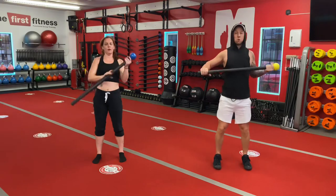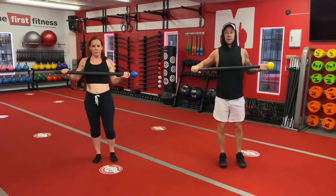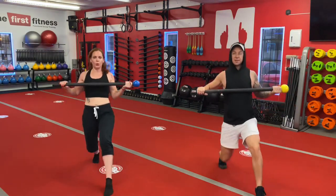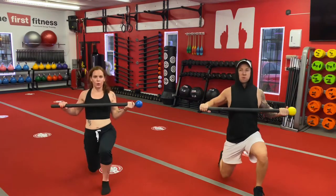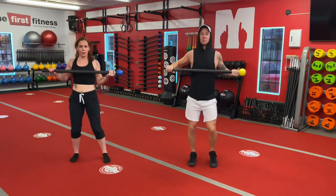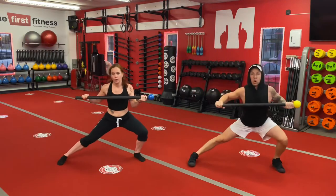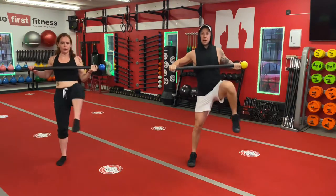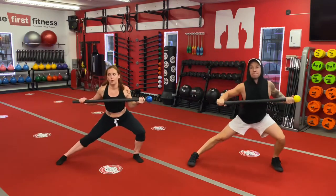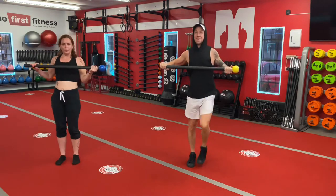Let's hand switch. Forward lunge, left leg. One, two, three, four, and five. Good. We're going to shuffle over this way just a little bit, step into the left side for our lunge. High knee up. One, two, three, two more, four, last one, five.